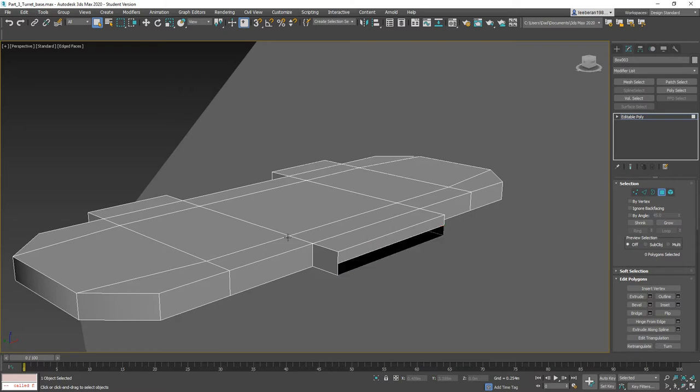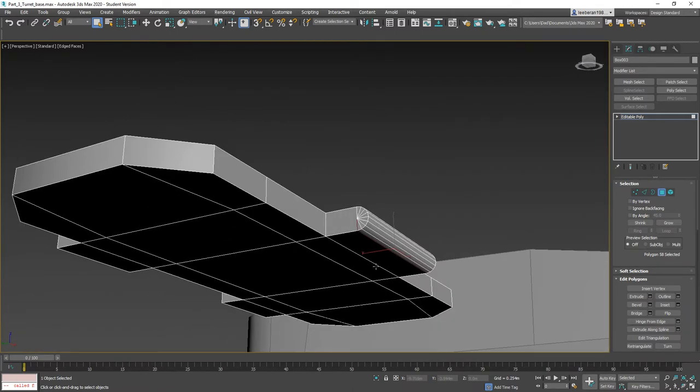Let's go ahead and delete the bottom polygon, select the top polygon, come over and click 'Hinge from Edge'. I'll click 'Pick Hinge', click the bottom edge, and as you can see it starts to move down. We're going to go 180 degrees and set the number of segments to 8 — an even number, just my OCD kicking in. We still have a back-facing polygon that we need to get rid of, so let's just hit delete.